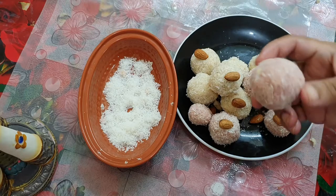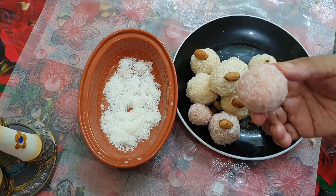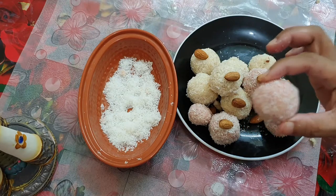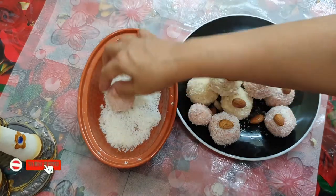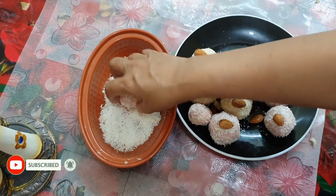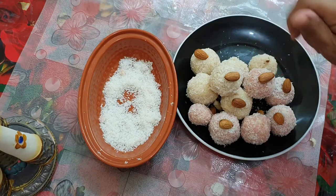It is very soft. You can use a fresh coconut or a dry coconut. Now we have a roll, a coconut roll. We are going to try this.